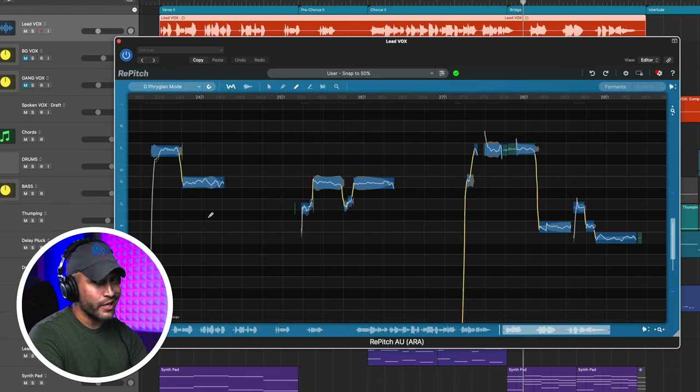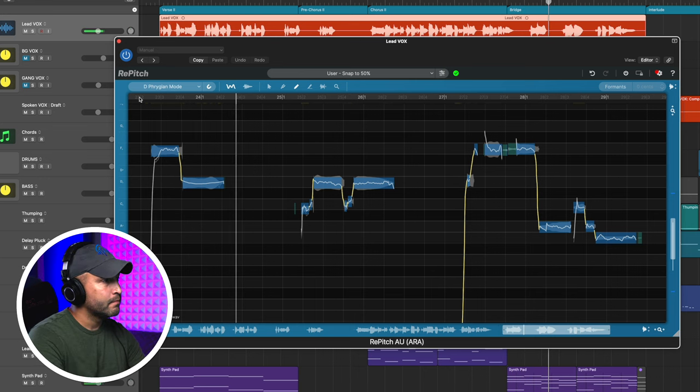Next we have the draw tool, or D. This is probably going to be your second most used tool, and it's what absolutely drew me to this plugin. This is so powerful to go in and make changes — watch how easy this is. This note here: literally click and hold, drag that nice and smooth. Now you wouldn't want to make it that smooth because it takes all the life out of the vocal, but let's take a listen. You've got to listen really close to tell that it's been processed, and that's an extreme process — but that just shows you how transparent this plugin is.